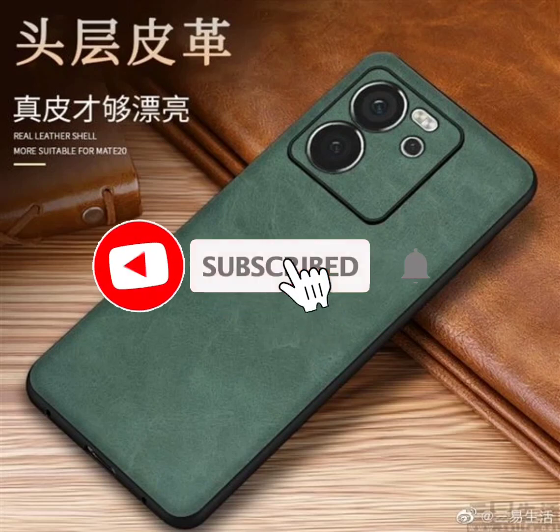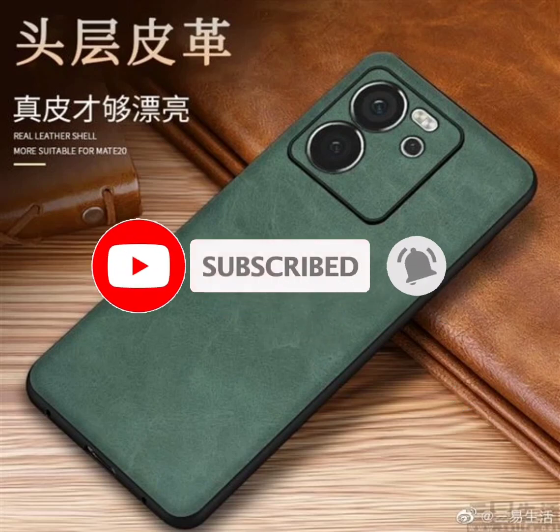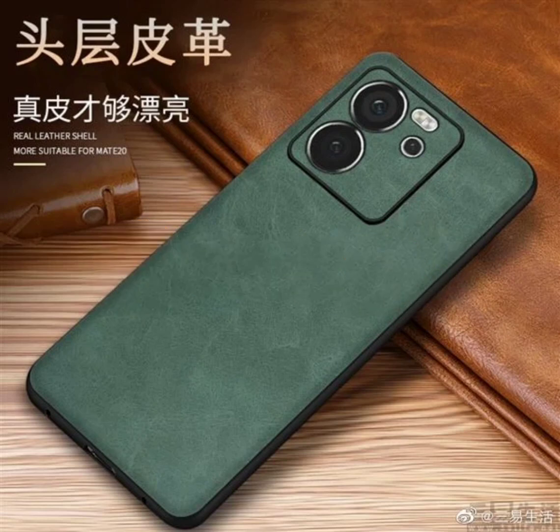Redmi K60 Ultra renders and HD images with back cover leak. Last week, a report revealed the RAM, storage, and color variant details of the upcoming Redmi K60 Ultra smartphone. Now, a new leak has emerged online with a design render and a few promotional images of the K60 Ultra with back covers. Let's take a look.